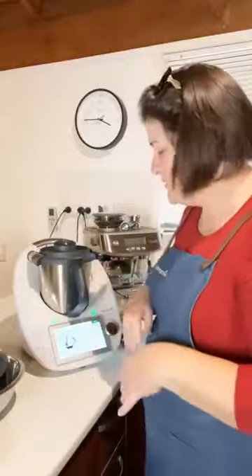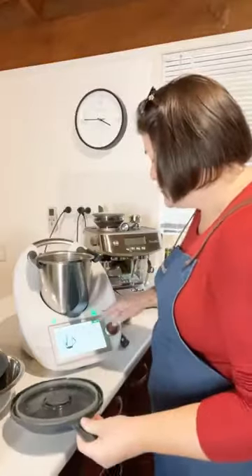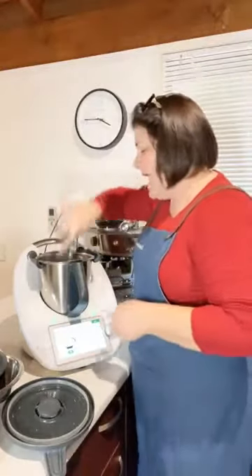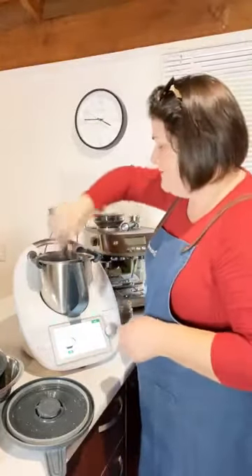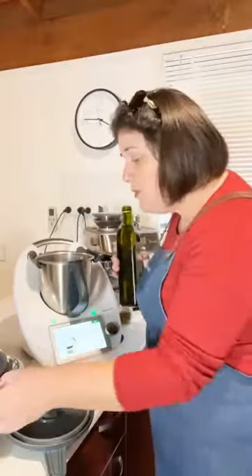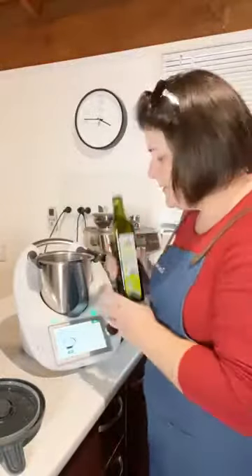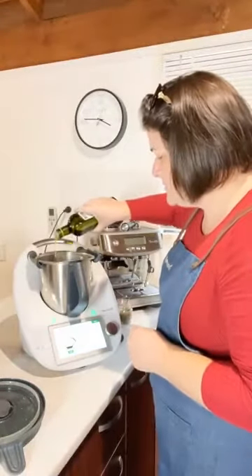You could hear that it didn't even hit the sides — we could have stopped it after just a couple of seconds. Scrape that down and then add in your olive oil. You can use any oil you prefer — vegetable oil or sunflower oil works too. Add 30 grams, so not too much.